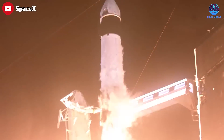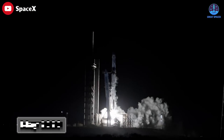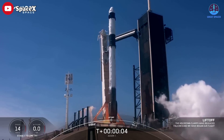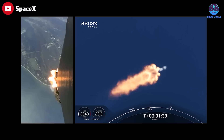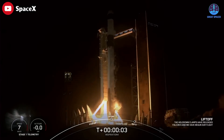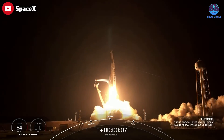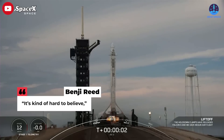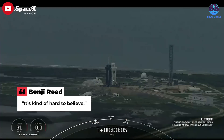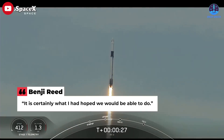AX-2 is the 10th crewed flight by SpaceX in a little less than three years, starting with the Demo-2 commercial crew test flight for NASA back in May 2020. Since then, SpaceX has launched six crew rotation missions to the ISS as well as AX-1. It also launched Inspiration4, a private astronaut mission in 2021 that spent three days in space without docking with the ISS.